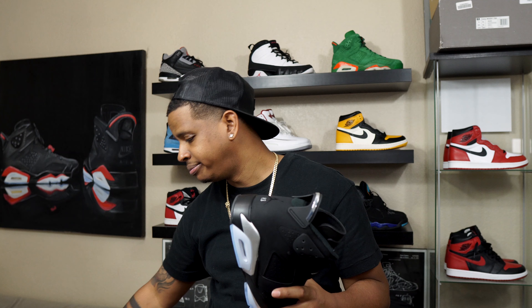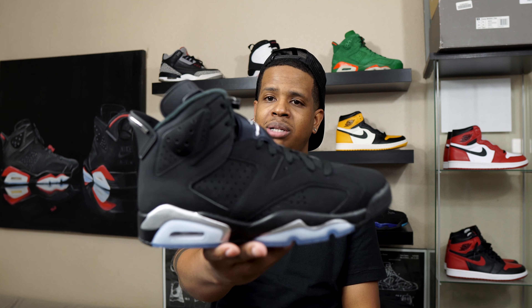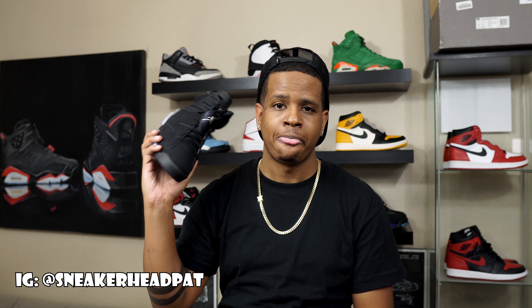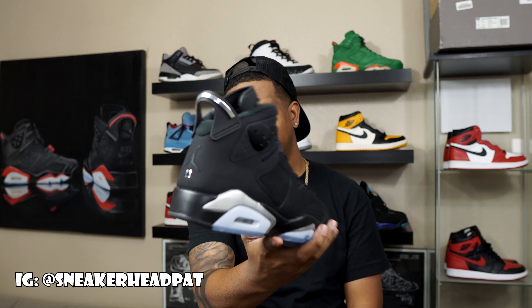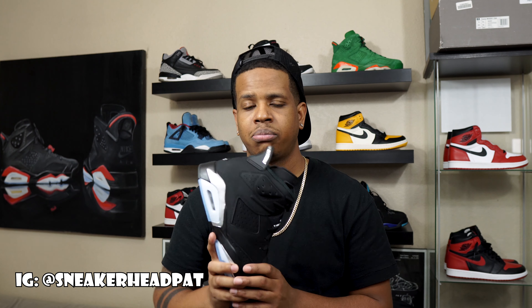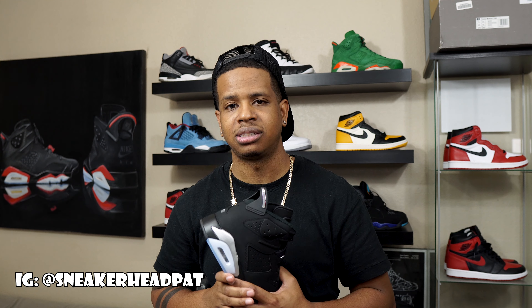These are dope. Anybody who didn't pick them up, you're sleeping hard, bruh. But that's just my opinion — what do I know? I'm just biased to the six. Y'all let me know if you picked these up and how you feel about them. I'm gonna go ahead and hop into that on-foot. Comment, like, subscribe — shoot me some feedback. Follow me on Instagram at SneakerheadPat. Appreciate y'all rocking with me, and I will see you next video. Peace.